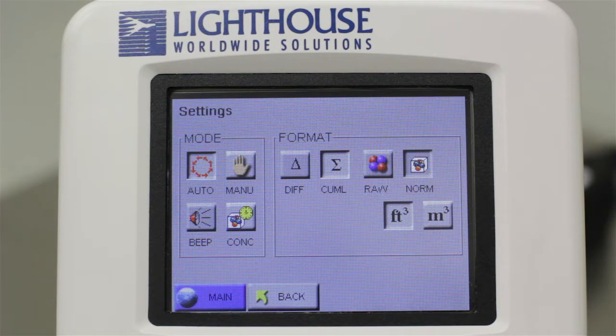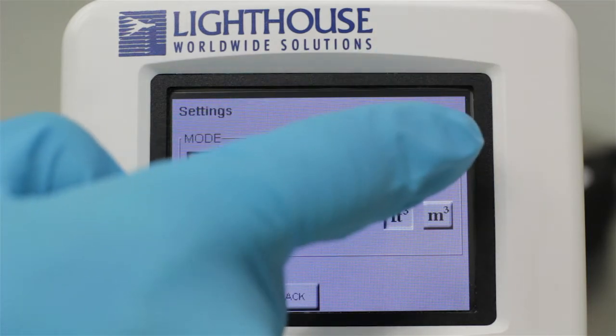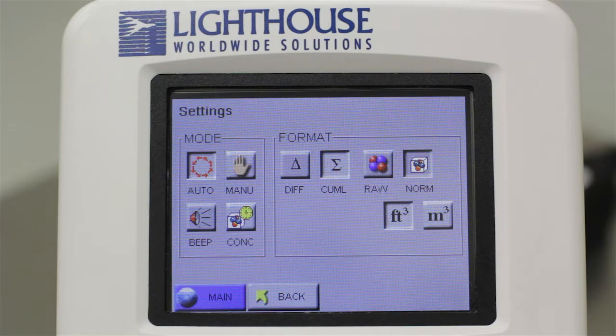The format buttons on the right determine how the particle counter will display your particle count data. For this tutorial, we will use the most common settings. Select the Cumulative button, choose the Normalized button, and then select either cubic feet or cubic meters depending on your needs. Once you have made these selections, press the Back button on the bottom of the screen.